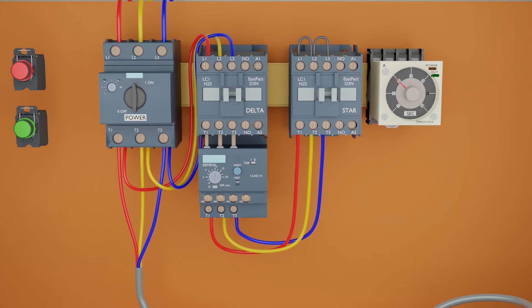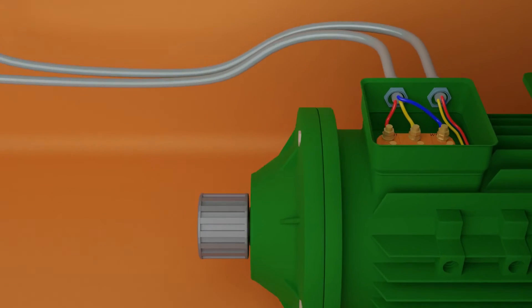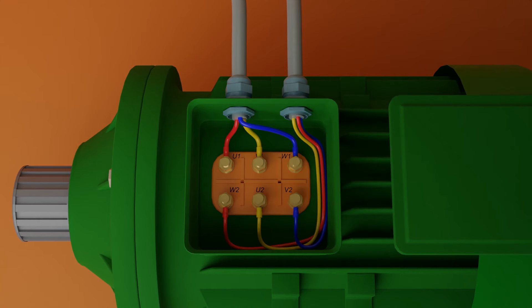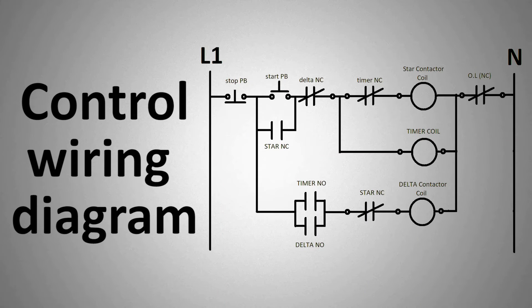Finally, we will connect the three phase supply lines from the output terminals of the overload protection to the U2, V2, and W2 ends of the motor winding coils. Now the power wiring of the star delta circuit is completed. Next, we will start the control wiring of the star delta circuit.